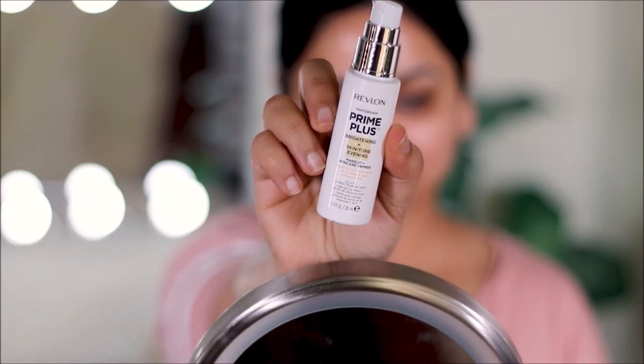The coconut lippy scrub is going to remove any dry skin from my lips. Then I'm going to use the coconut lippy balm, which will keep my lips hydrated and moisturized and ready for the lipstick coming at the very end.